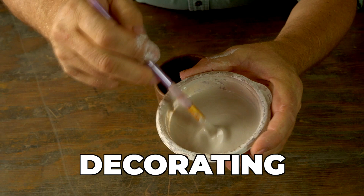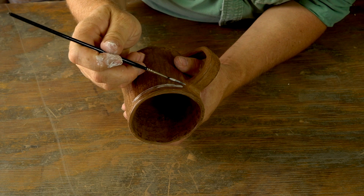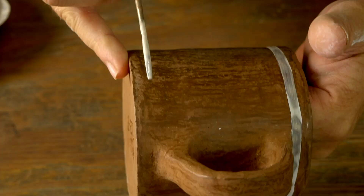The pot is fully dry now and I'm ready to decorate it. This is just some white clay that I've mixed up into a thin solution. These are just regular brushes from the hobby store, and I'm decorating the pot with that creamy thin clay slip.